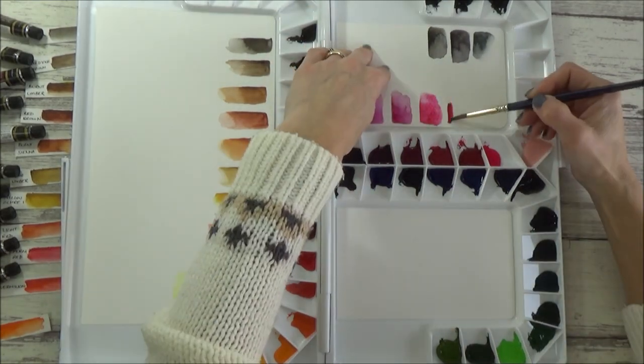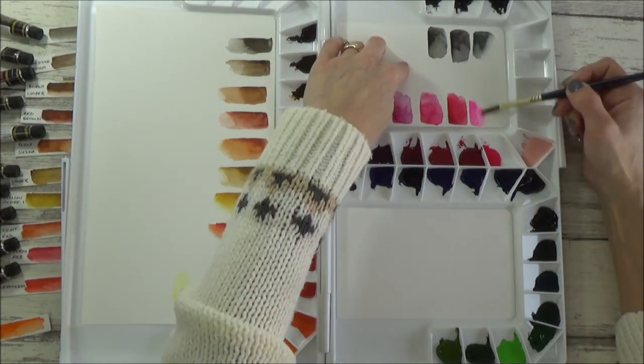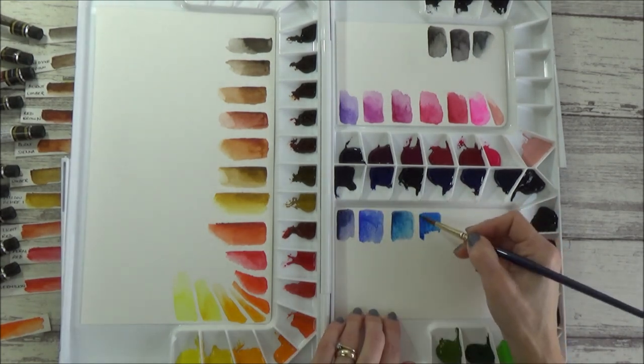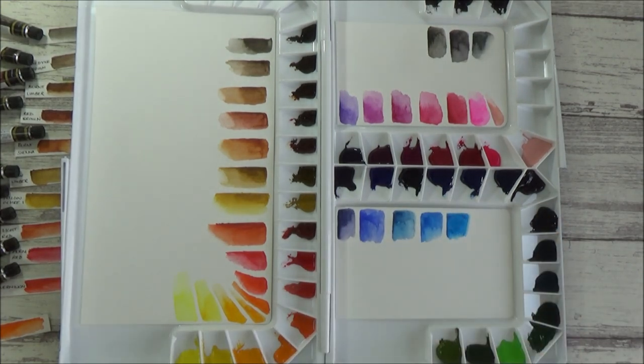During the swatching process — both whilst doing this insert as well as the initial swatches at the beginning — there are a few colours that came in the 36 set that I'm not too fond of, like the yellow ochre for example. But once I get to know what I like as an alternative, I can replace these or add in more. On the whole though, I really like the vibrancy of these watercolours and they do seem to flow really nicely on the paper.